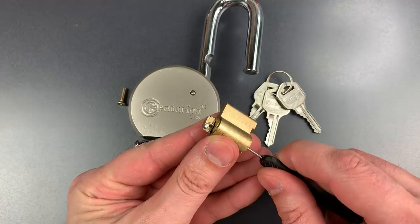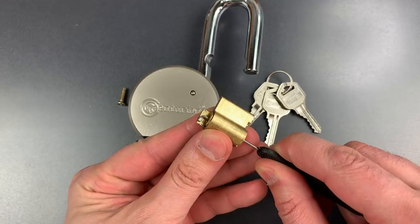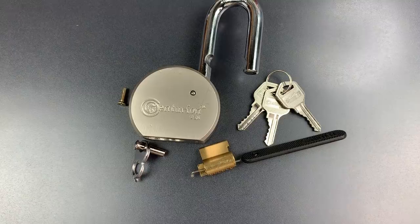This exploit is well-known to security professionals, and most locks have design features that prevent it, but not Amazon's choice for a high-security padlock. And because of this, it should not be your choice for a high-security padlock.